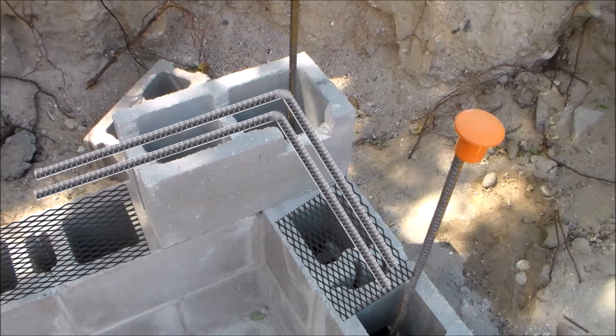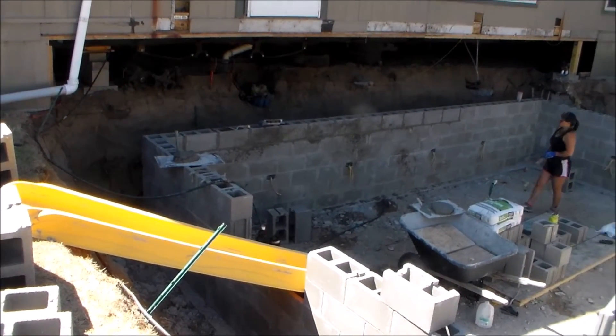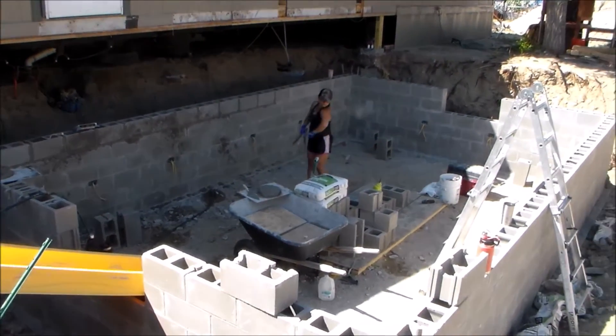Every block cell located on the bond beam course should be filled with grout. But for all the blocks located underneath the bond beam course, only the cells that contain vertical rebar need to be filled with grout. For the rest of the block cells, they can be covered with wire mesh to avoid filling them. But for my concrete block basement, I filled every block cell because I wanted a solid block wall, so wire mesh was not used.